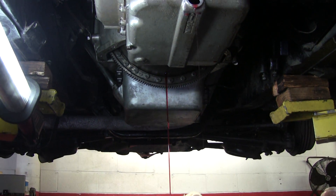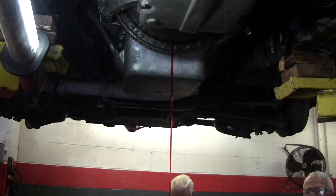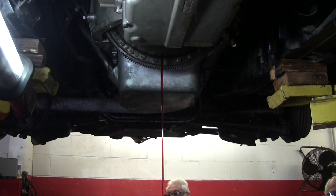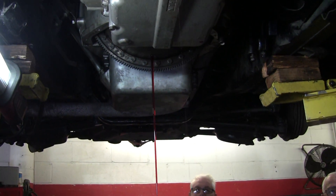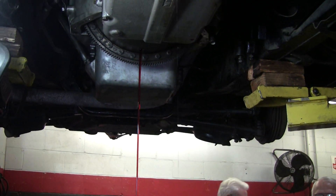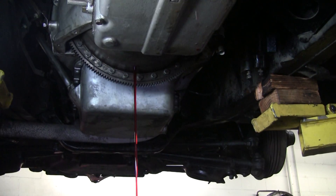Now we're going to drain the torque converter. Is there a separate filler for the torque converter? No. Generally when you refill them, they hold about 12 quarts normally. I usually put about eight quarts in, start it up, run it, and then just keep adding until it reads on the dipstick properly. If somebody doesn't have that tool, just a big screwdriver against the housing works. You want to get the hole at the bottom so it'll drain out.